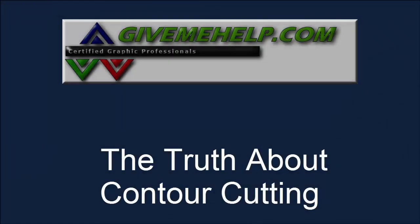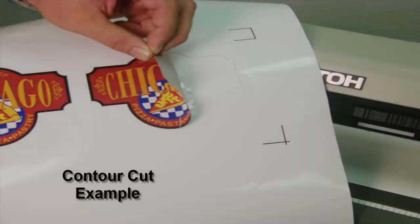Hi, I'm Mark Rugen with GiveMeHelp.com. In this presentation, I want to tell you the truth about contour cutting. Here's a good example of what we're talking about: printing on your digital printer and then cutting it out so that you can make a sticker or decal.